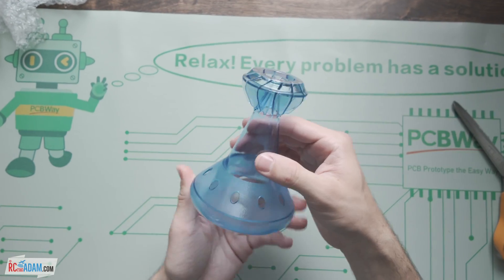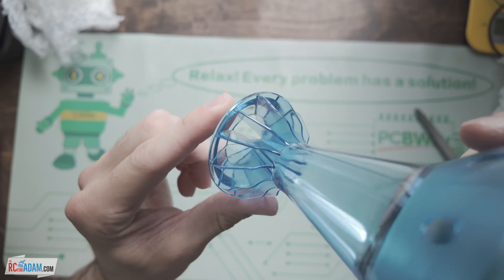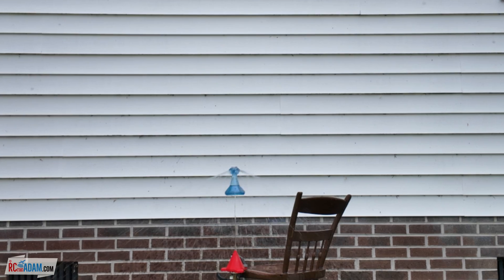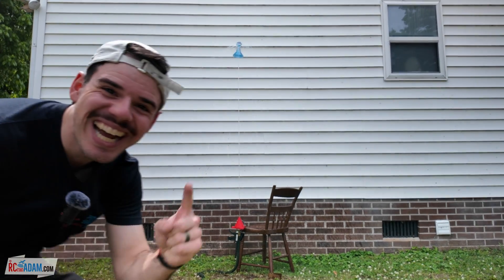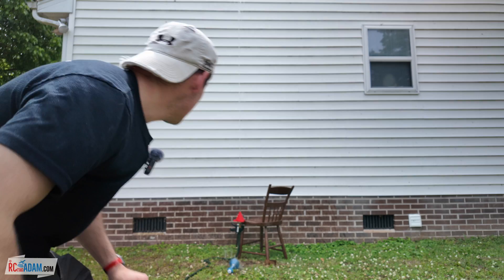Oh, that turned out really nicely. Whoa. Wow. It's doing it! Oh my gosh! What the heck is this? Wow! That was cool!